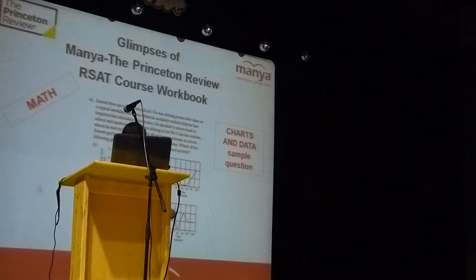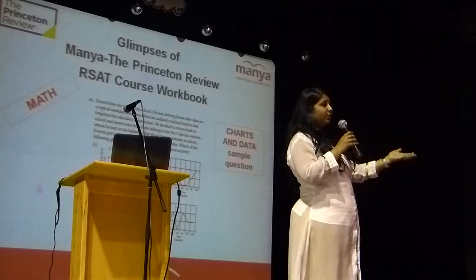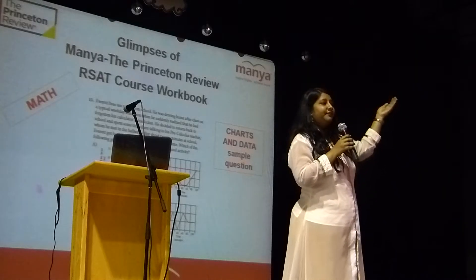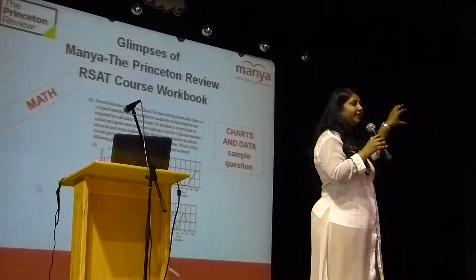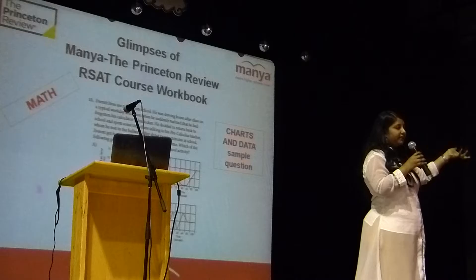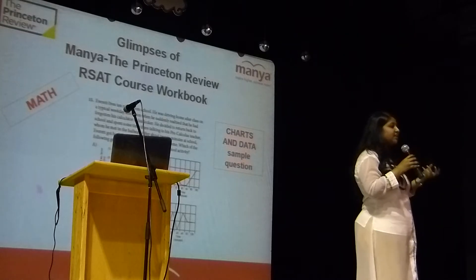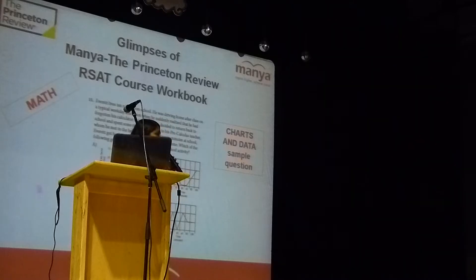So one sample question for charts and data — look at this question. In charts and data questions they will give a chart first and you need to analyze the chart, then predict or find the answer. But in this case, if you observe, they have explained a situation. There is content — you need to understand the content and identify which chart is suitable to that situation. So it's the other way: reading the content and identifying the charts. This is a new type of charts and data question introduced in the new SAT, and we have it in our course workbook.